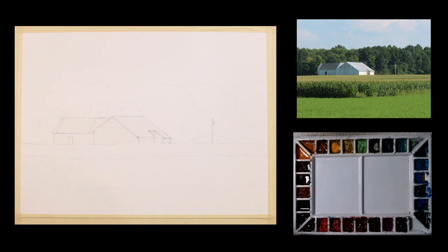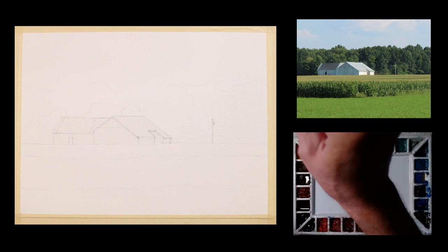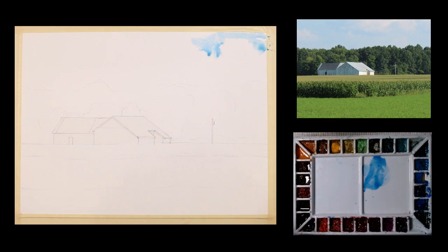This isn't going to be a real complex painting. I'm just going to keep it simple — simple shapes, simple values — and we'll get started. So the first thing I'm going to do is paint this sky, and I'm going to take a wash brush. I'll take a little cerulean blue and add some water to that on my palette, and I'll just start coming in with my blue sky.